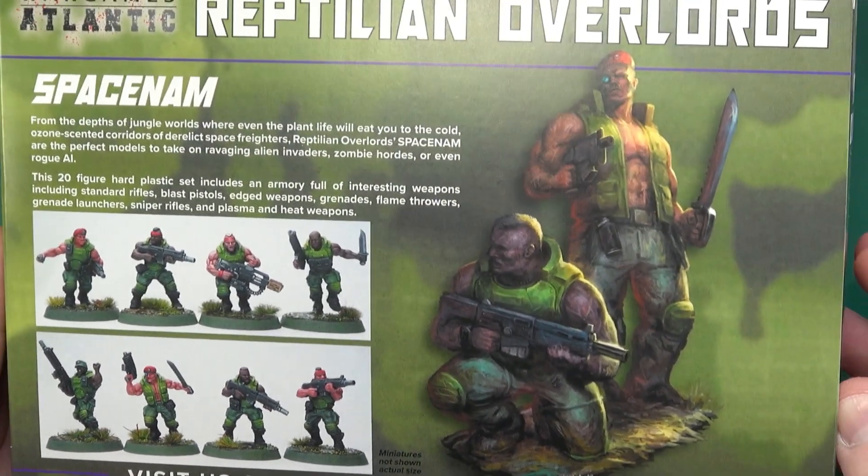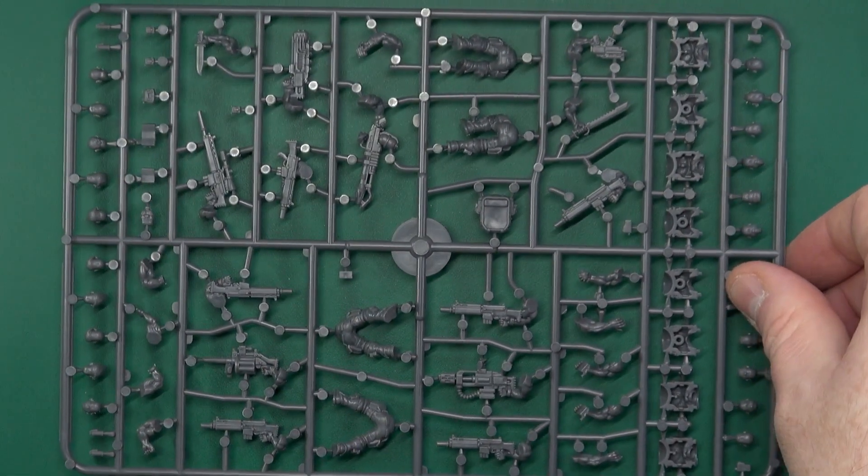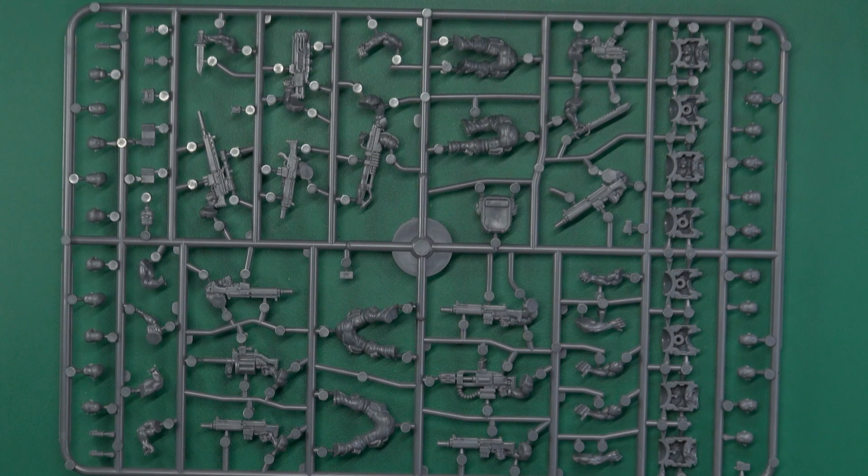20 in there with a whole galley bucket load of rifles, weapons and additional weapons. So you get 5 sprues, each making 4 miniatures.